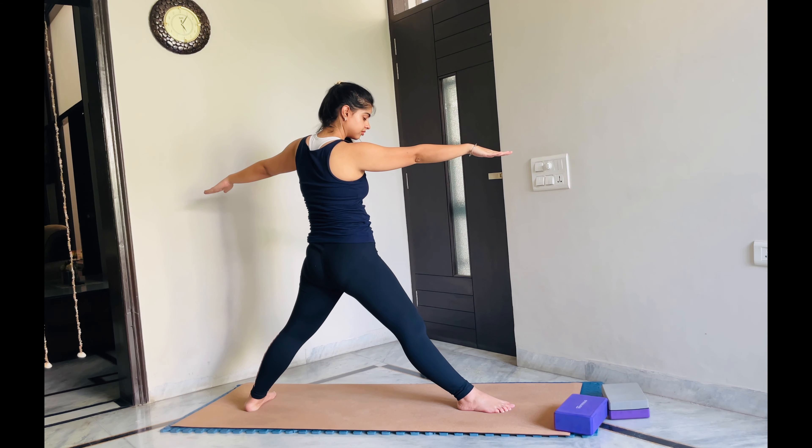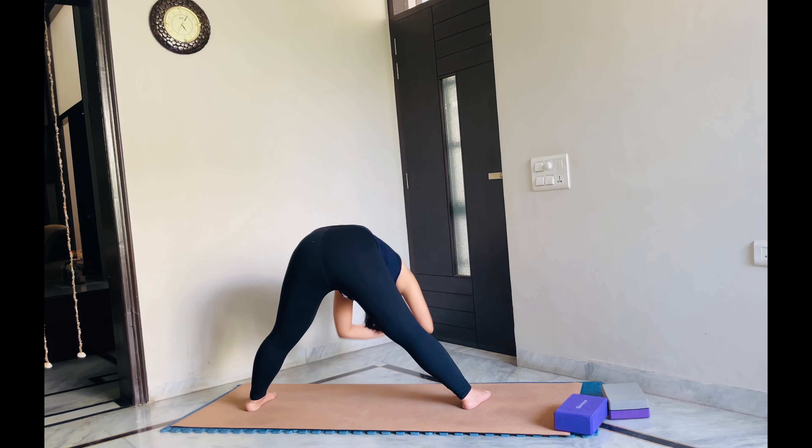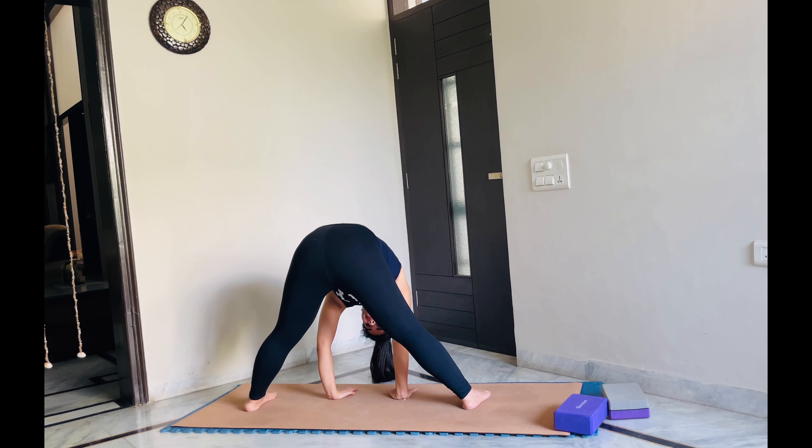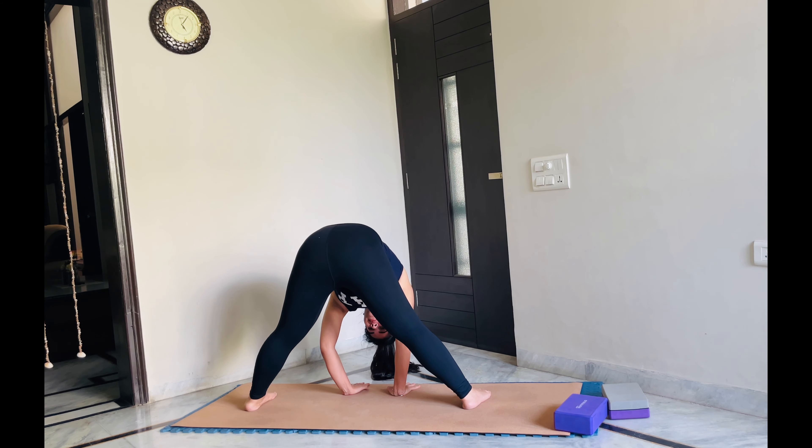Let's straighten your leg and twist your foot in front and bend forward into a wide-legged fold. Let your head rest and go towards the mat. You can bring a bend in your elbow and try to stretch yourself down. You can also take help of a block and keep it under your forehead if this is becoming too intensive for you. Just see what works for your body. Let's stay here for some more breaths.